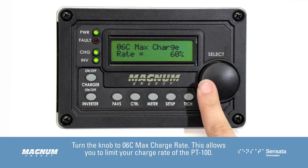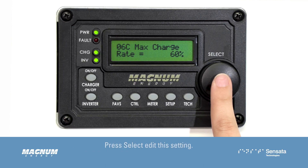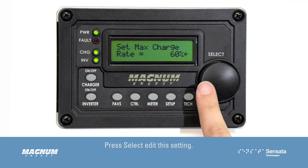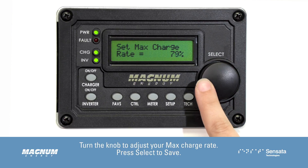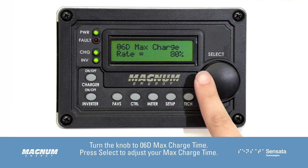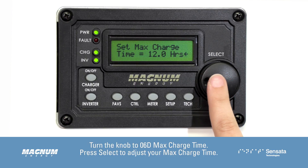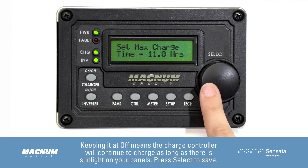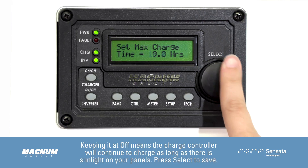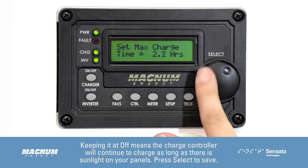Turn the knob to 06C Max Charge Rate. This allows you to limit your charge rate of the PT100. Press Select to edit this setting. Turn the knob to adjust your max charge rate, then press Select to save. Turn the knob to 06D Max Charge Time and press Select to adjust your max charge time. Keeping it at Off means the charge controller will continue to charge as long as there is sunlight on your panels. Press Select to save.